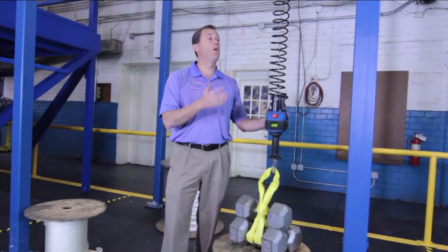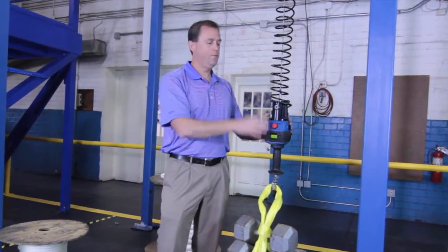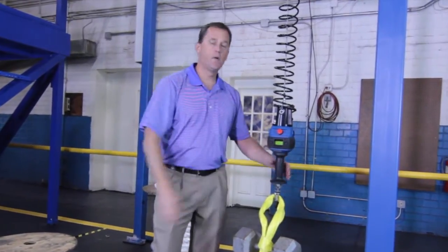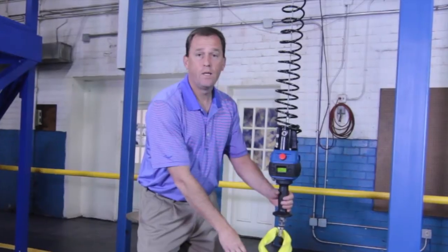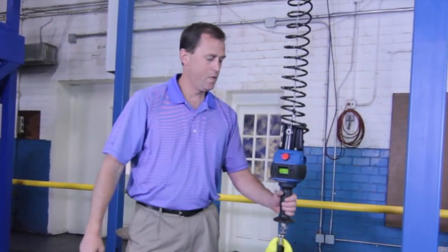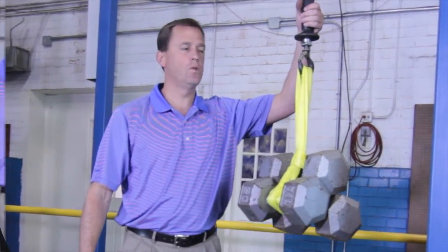Here we have our Gorbel G-Force Easy Arm, or G-Force Crane in this case. We're going to demonstrate. Here we have three equally weighted 50-pound weights, and I'll demonstrate how easily I lift with the G-Force hoist.